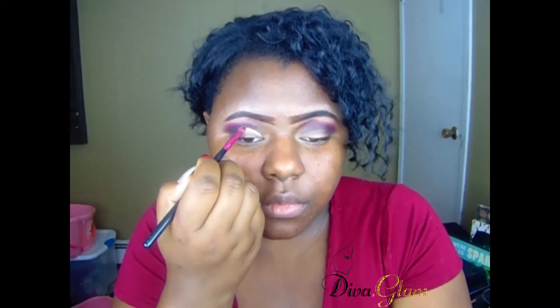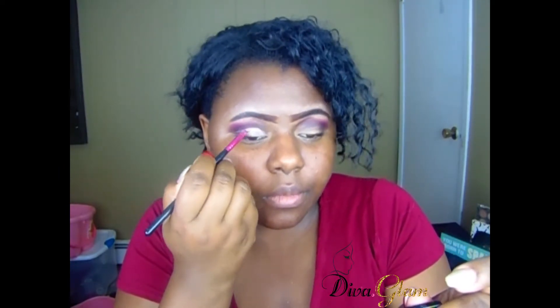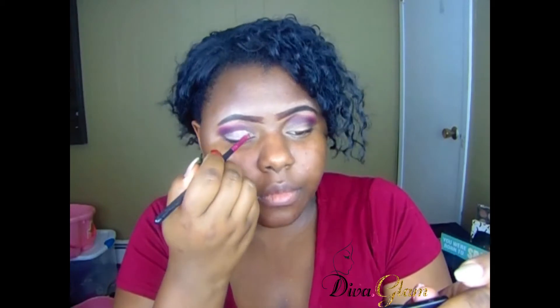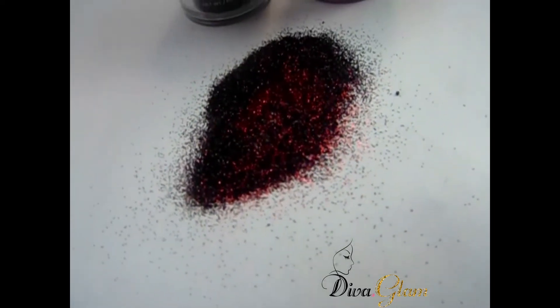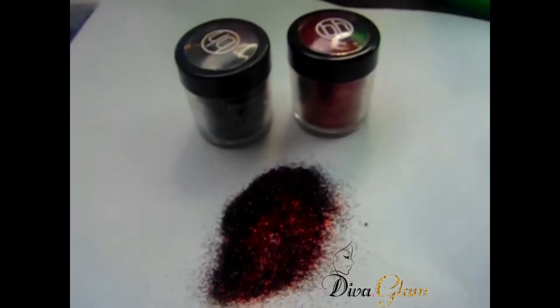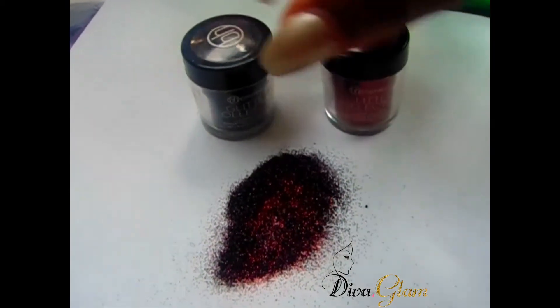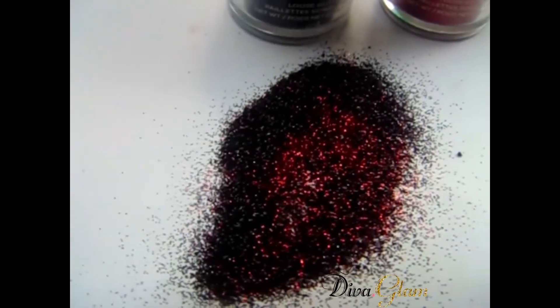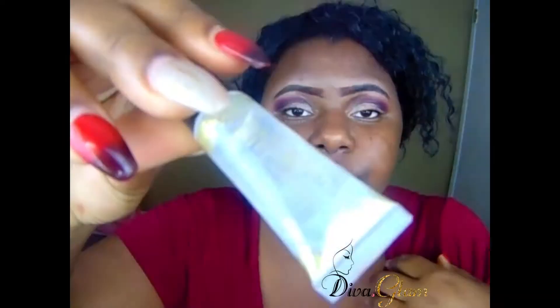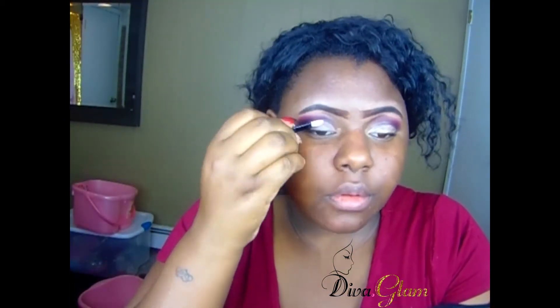I'm also using a pink color in the crease so it wasn't so dark. Now I'm creating a cut crease, and I've decided to mix two glitters together — it's a BH Cosmetics loose glitter. I mixed the red and the black together and it creates this beautiful color. Then I'm applying glitter glue that I got from Sally's Beauty Supply using a disposable wand.